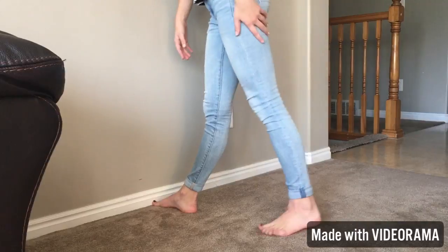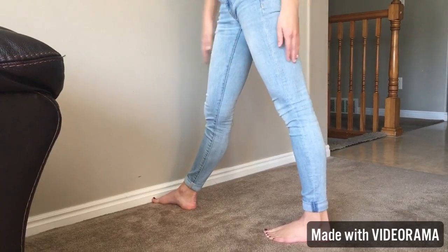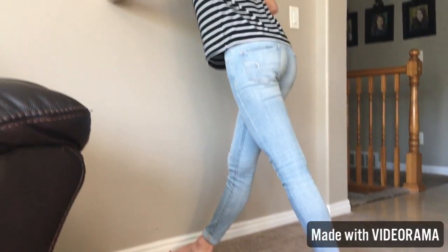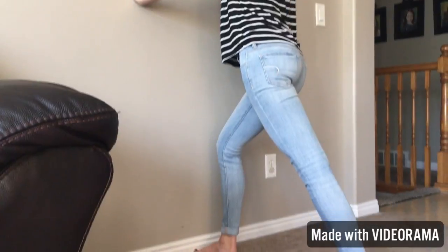Then you're going to put your back leg just a little bit spread out from the front leg — it doesn't matter how spread apart they are. Then you're going to put your hands on the wall, kind of like a push up.